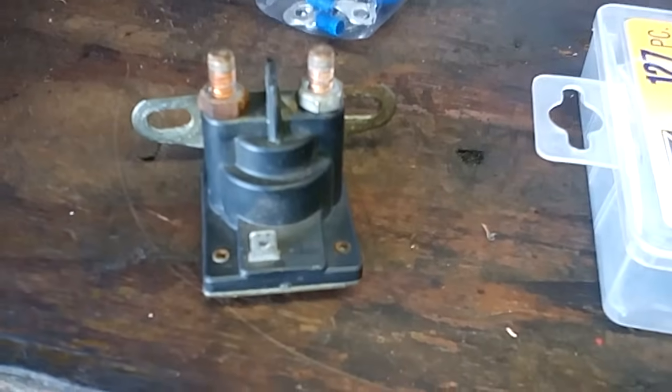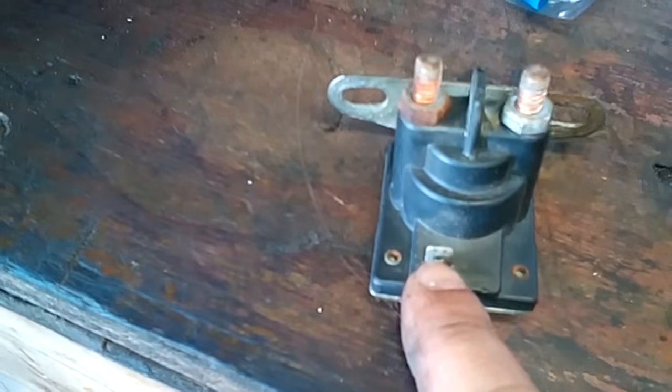Alright, it's your friendly neighborhood Mickey and we are doing some wiring today. I told a fella I would get this done yesterday — I apologize, I just got it done today. Anyways, that wiring diagram that's going around is based off a single pole solenoid.